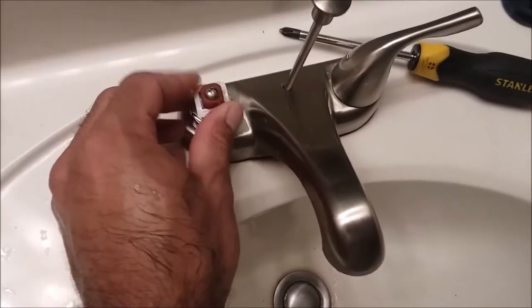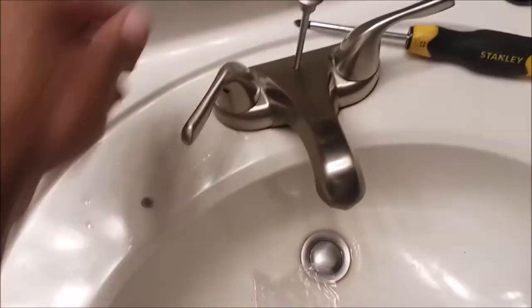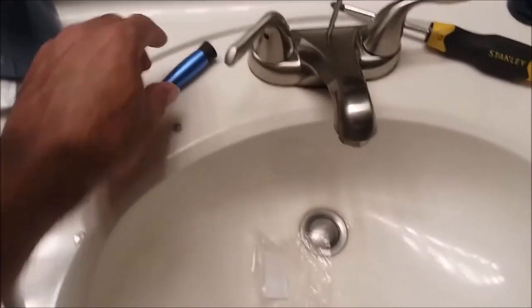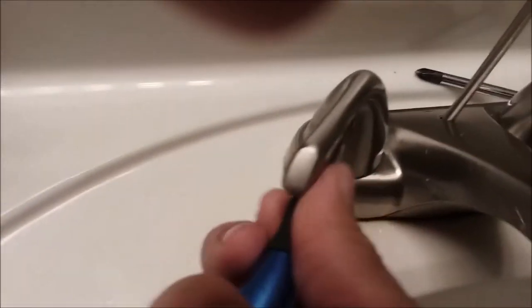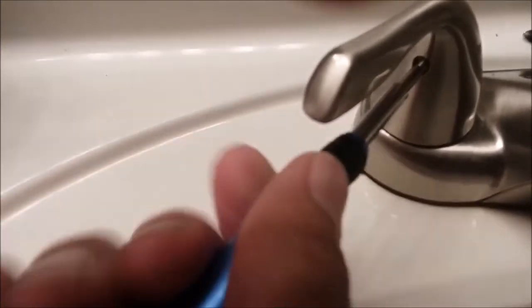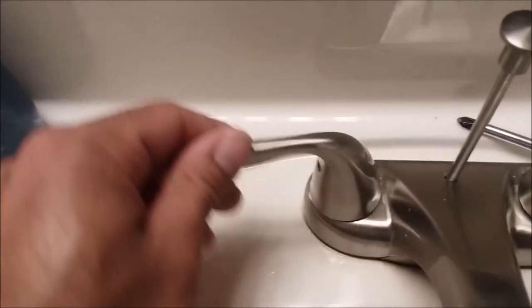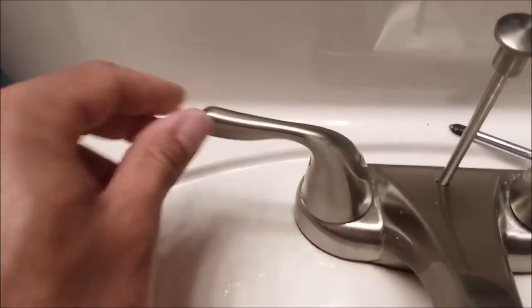Put your sticker on if you got one. Now put the cap on, then go ahead and tighten the handle on — get the screw in there just like we had it. Get it nice and tight; you don't want it flimsy. Now we're going to do a little shake test just to make sure the construction is real nice.